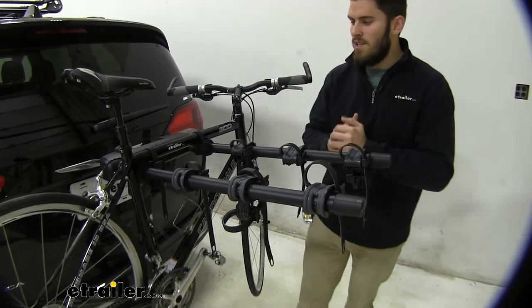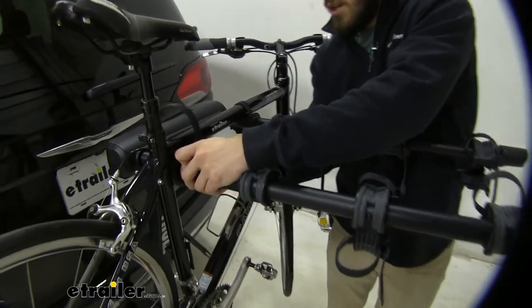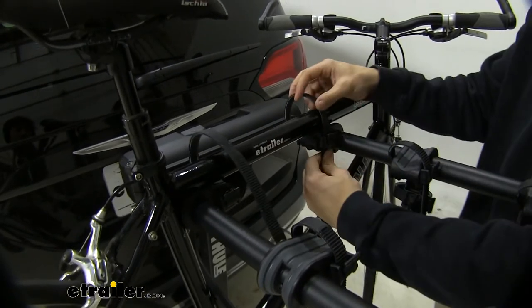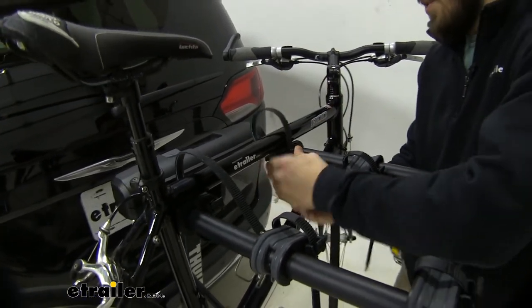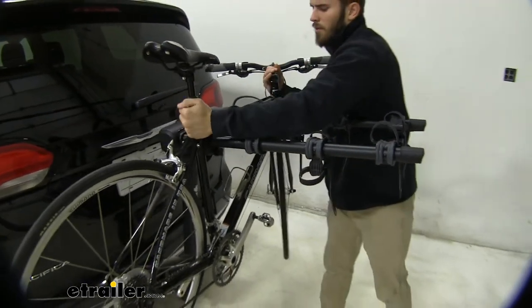I'm going to go ahead and unload it the rest of the way. The straps are a ratcheting style where once you put it in there you just pull to secure it — just like that, nice and easy to work with. Now we can just unload the bike.